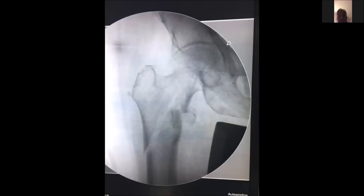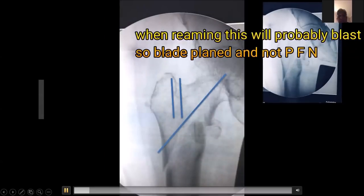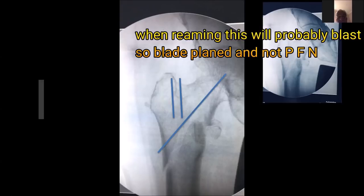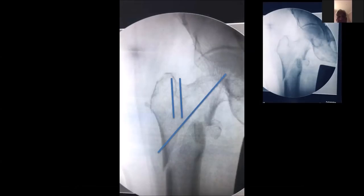This is another view. You can see there is a small fracture line passing from the greater trochanter to the fracture line, and you can see the fracture after reduction. The direction of the PFN screw is the same as the fracture direction, which is why I chose a blade plate. As you can see, this is a very good reduction achieved on the traction table, and the blade plate has been put into this anatomical position.